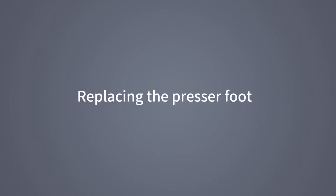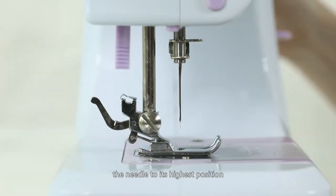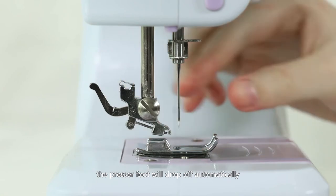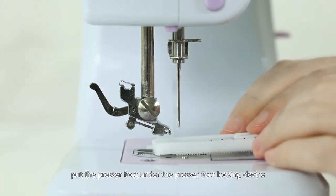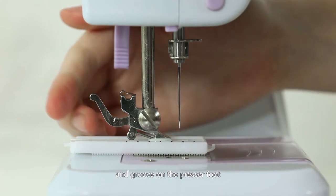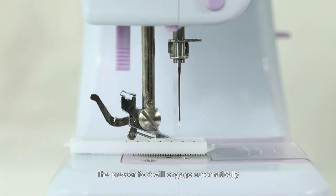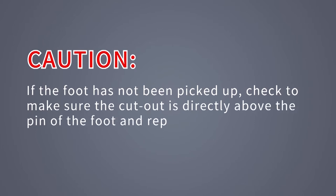Replacing the presser foot: turn the hand wheel counter-clockwise to raise the needle to its highest position. Raise the presser foot lifter and press the presser foot locking lever. The presser foot will drop off automatically from the locking device. Put the presser foot under the presser foot locking device, then lower the presser foot lifter. Connect the intermediate connecting shaft of the locking device and the groove on the presser foot. Lift the presser foot lifter and the presser foot will engage automatically. Caution: if the foot has not been picked up, check to make sure the cutout is directly above the pin of the foot and repeat the steps.